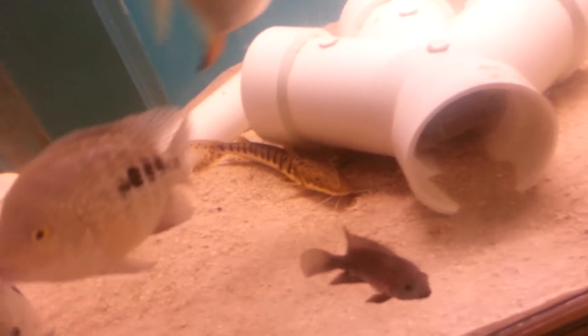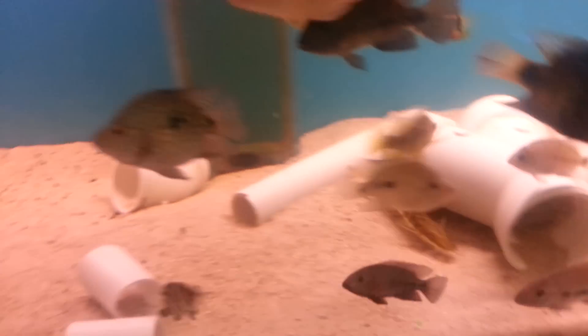And there's one little shovel-nosed catfish right there. He can't stay in here for long.